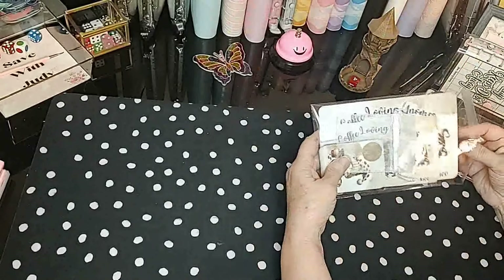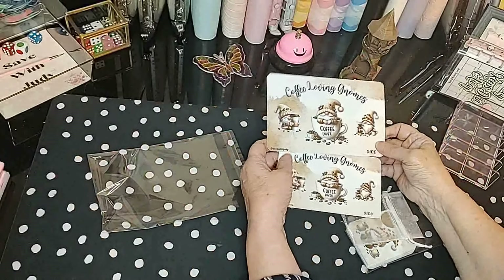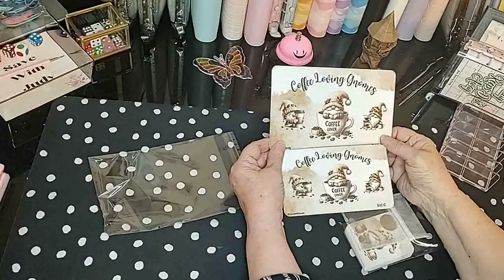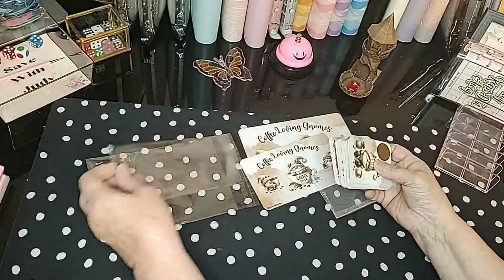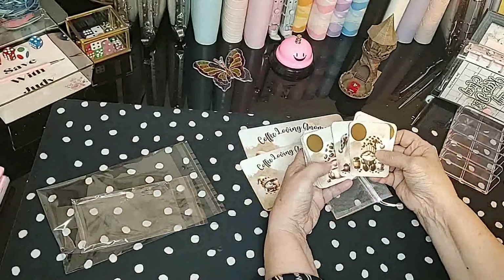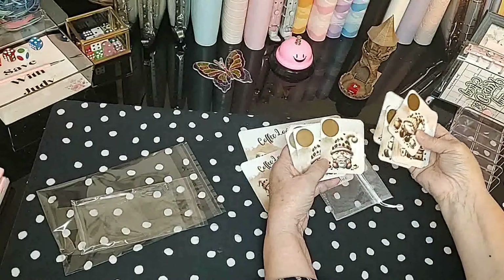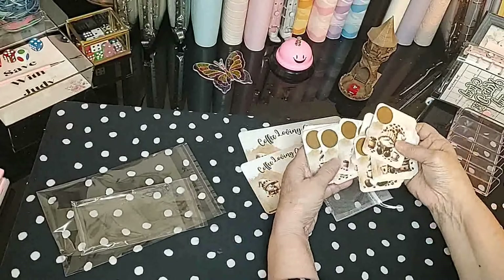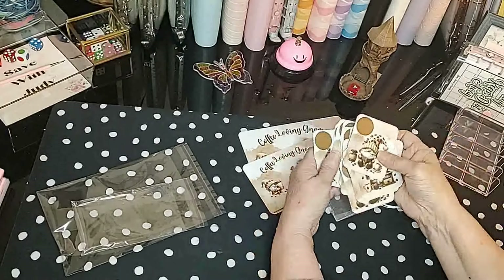Then we have this one. It's the coffee loving gnomes and I think they are so cute. It has all these little gnomes that are drinking coffee or making coffee or sitting in the coffee beans. It also comes with the A5 dashboard and the A6, and then it comes with 20 of these little scratch cards and each one is different. They're all little gnomes drinking coffee or something to do with coffee. That one says cappuccino lover and that one says cappuccino lover too, but they're different. There's one brewing his coffee.